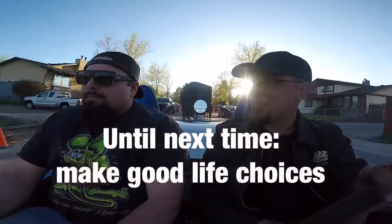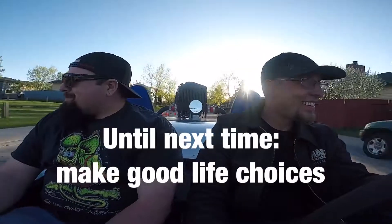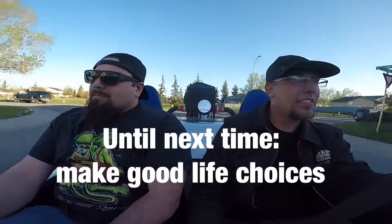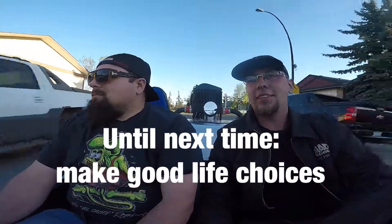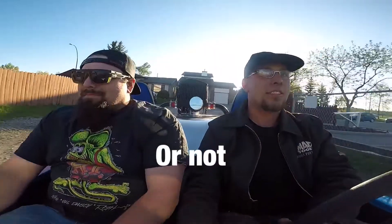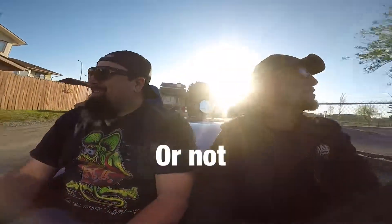I think I even got a smile out of you, Batman! I got a smile!